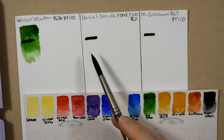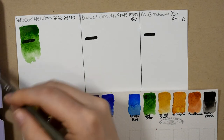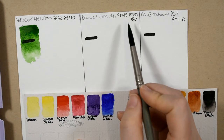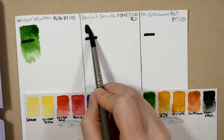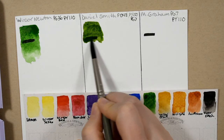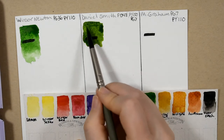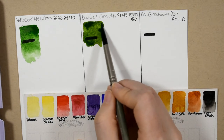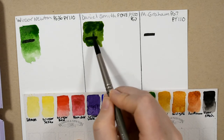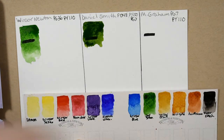The next one that I have is the Daniel Smith. The Daniel Smith Sap Green is three pigments: PO48, PY-150, and PG-6. You can see this one can get darker and it's more natural looking — more believable.